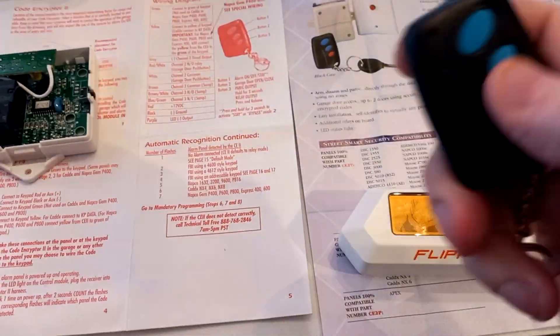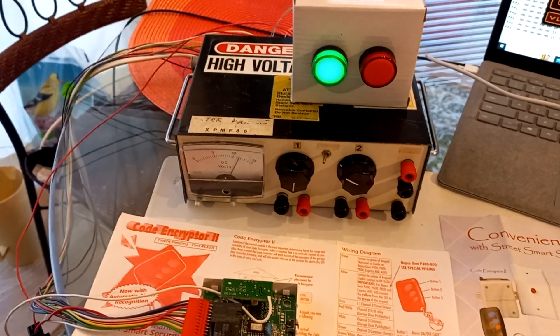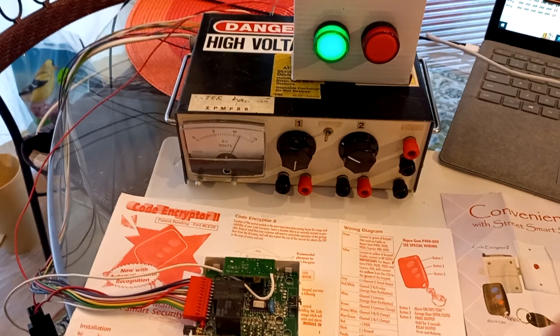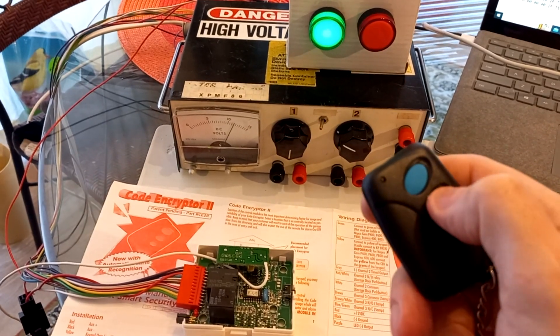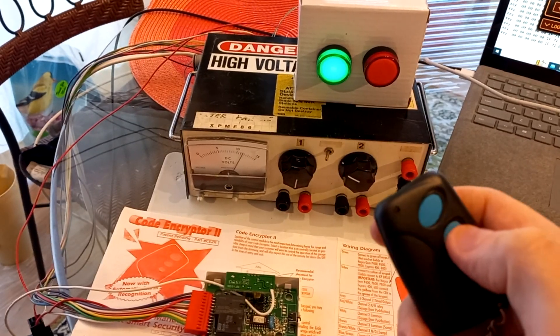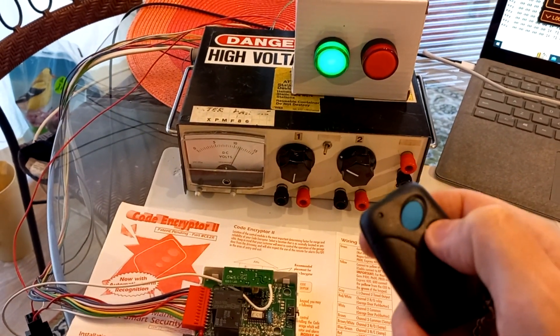Let me demonstrate. First, I'll show you what I've got set up here. Green light means the power is on and the receiver is active and listening. Red light means we're opening the door — and there we go. I'm transmitting with the remote and activating the door. I've just set up a buzzer on there as well, which acts like a door strike — that's what it's simulating.